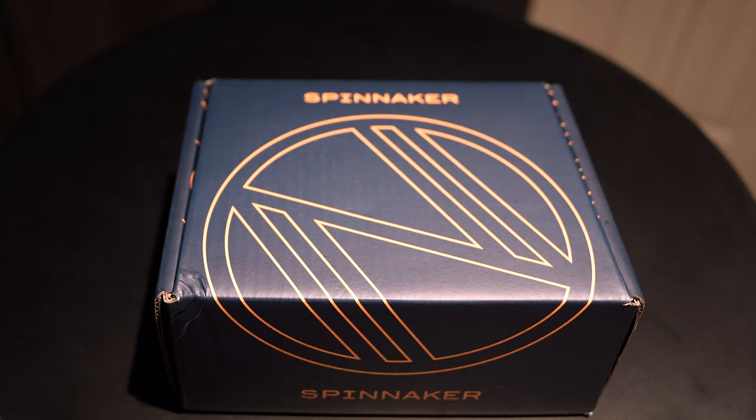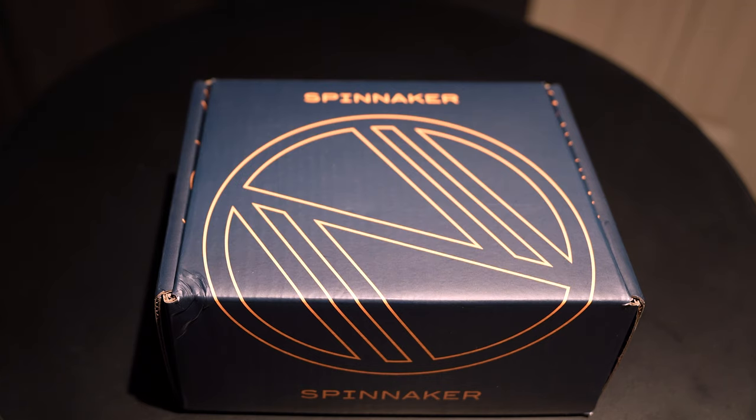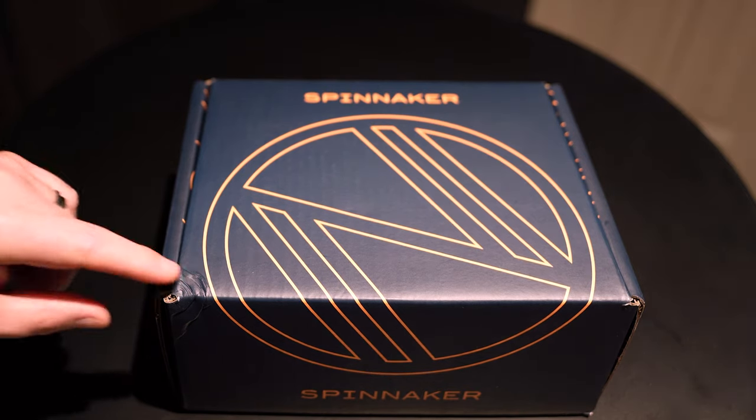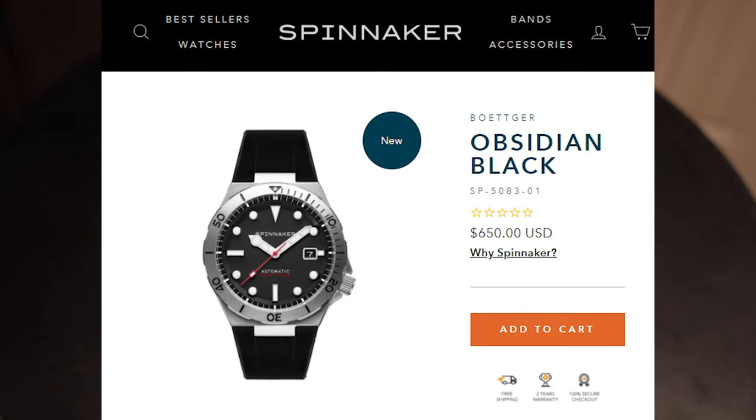This is one that has me really excited because the dial design on this watch is pretty awesome. I'm not sure if there are other watches out there with a similar design but I'll show you in just a moment. This is the first time I'm actually opening this box — it looks a bit torn on the side but that's just from shipping. The specific watch I chose is the one with the black dial and black strap, reference number Spinnaker SP-5083-01, labeled as the Obsidian Black.